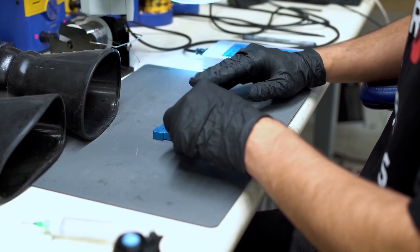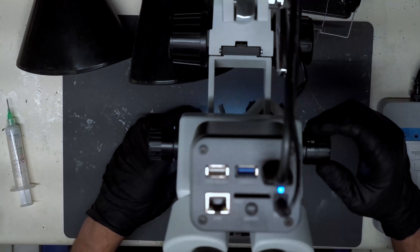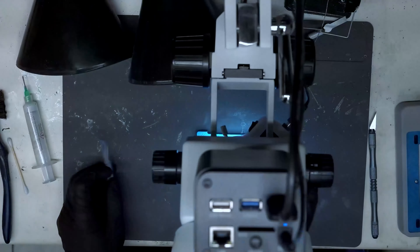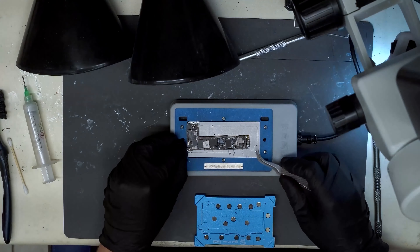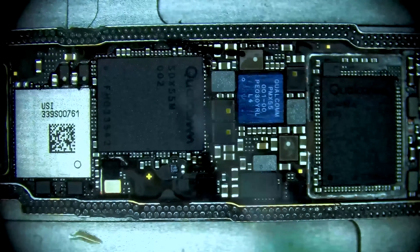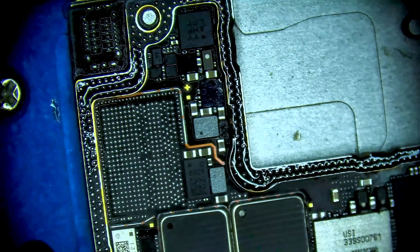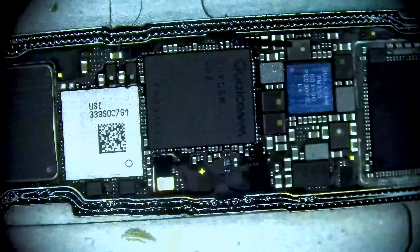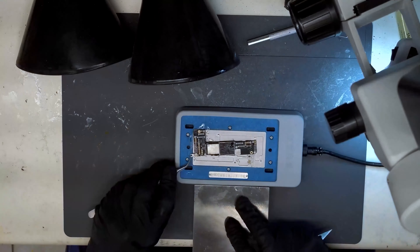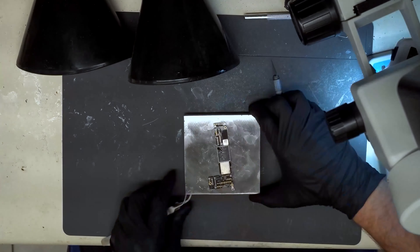We are now ready to solder the top and bottom board back together. Use a special reballing platform to begin this final process. Place the stencil and then apply 148 degree solder paste as evenly as possible, then clean it off with a clean room wipe. Now remove the stencil carefully and then move the board onto a heating platform. Watch under the microscope — after a few moments, we can see that the solder balls are beginning to form. Apply flux to help facilitate this process and make sure that each point is sized evenly. Now we are able to place the top board onto the bottom board and let the heating platform do the rest. After a brief moment, the top and bottom board perfectly solder themselves together.